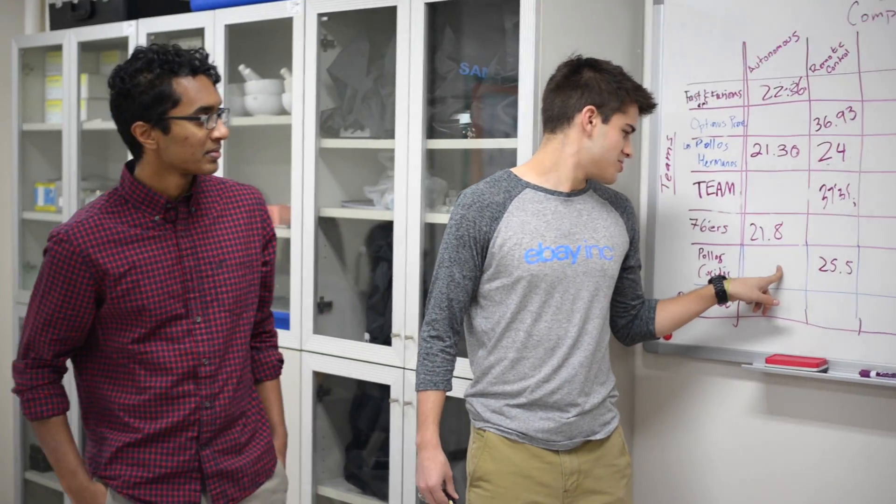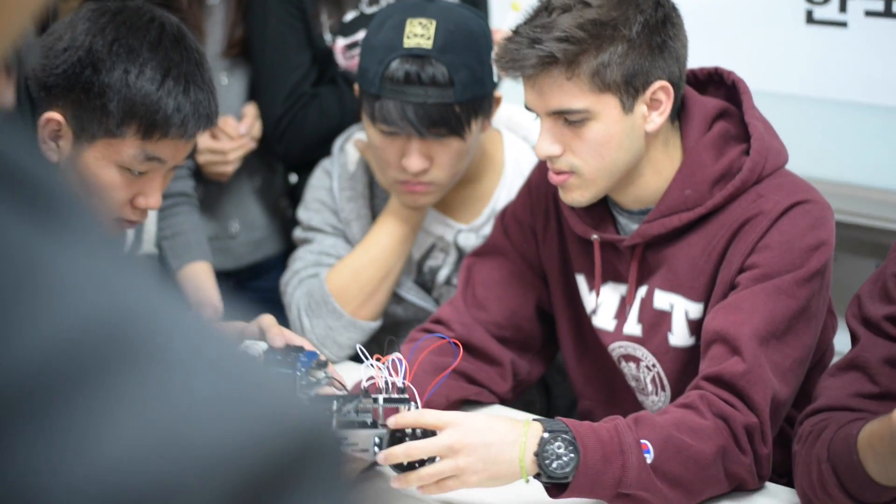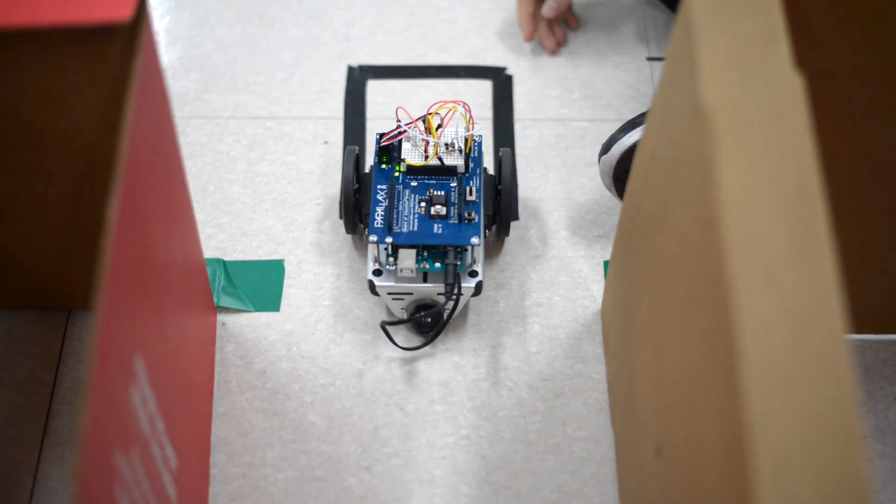There was a friendly competition of who could get their robot to complete the maze the fastest. Juan and Skanda talked with groups and discussed some possible problems teams might face and some strategies that would help the robots complete the maze faster.